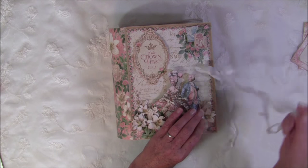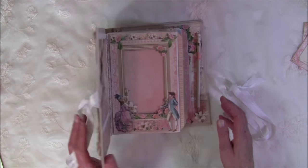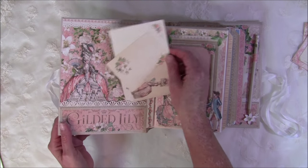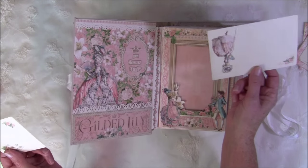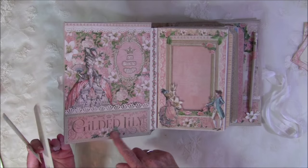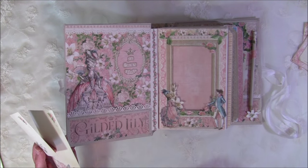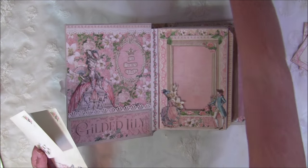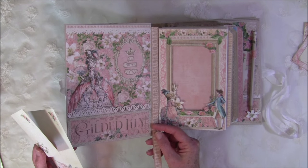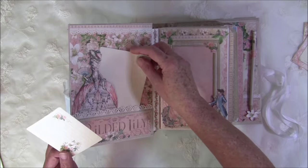The page size is 8x5 and it closes with seam binding. Starting on the front, I tucked in a couple of tags — it says 'If the crown fits' and 'Gilded Lily.' I used the patch again here, and here are some fussy cut outs. You don't have to do that — you can leave it plain or use some borders and glue them inside.